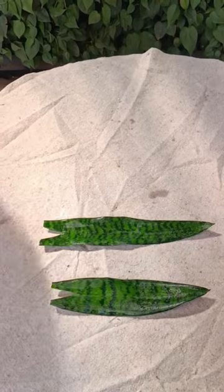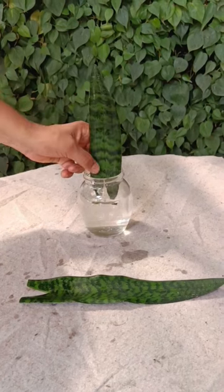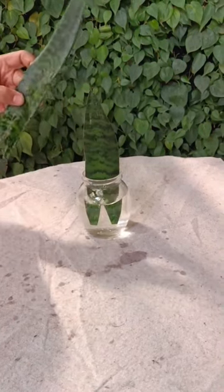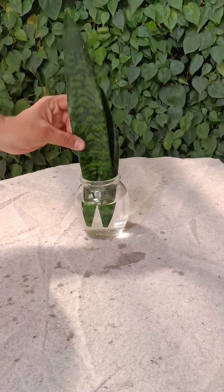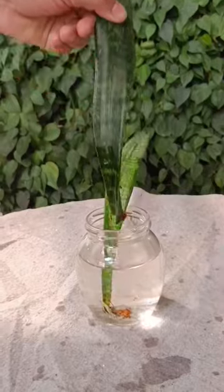Then place them in a container filled with clean water. Make sure that the base of the leaf does not touch the base of the container. Place this container in a shaded location, avoid direct sunlight, and watch your snake plant grow.